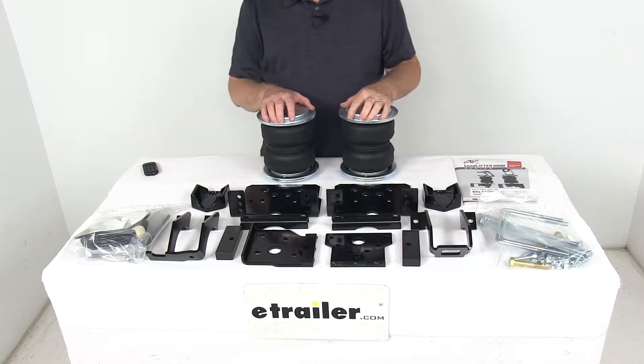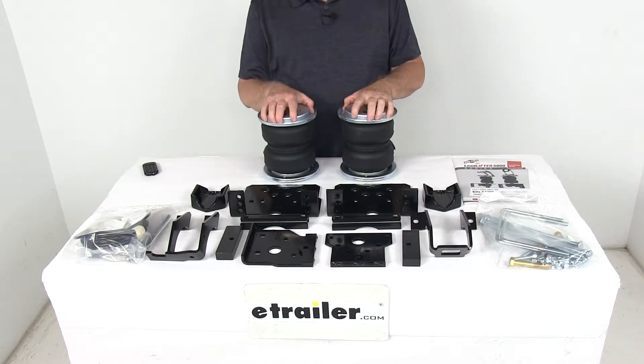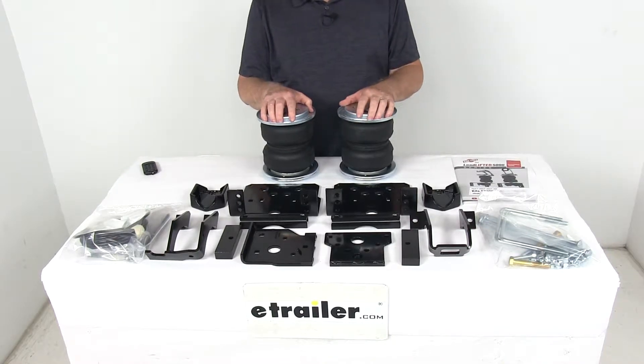Today we're going to take a look at the Airlift Load Lifter 5000 air helper springs for the rear axle. Now this is a custom fit part, designed to fit the 2011 to 2016 Ford F-250, F-350, and F-450 trucks.